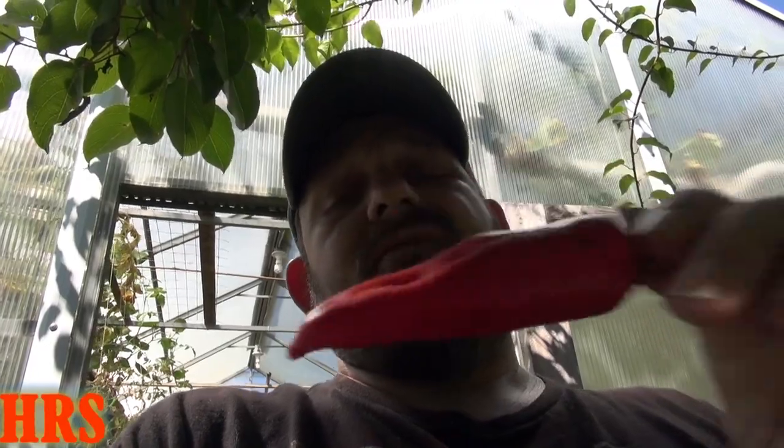My opinion is this is probably a good market pepper if you're looking to sell at a farmer's market. I do believe this will be a pretty good producer, providing you give it good soil, good nutrients, water it regularly, and give it steady sunlight. If you have a cloudy year, you're going to get less production — less sunlight means less production.